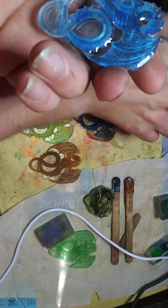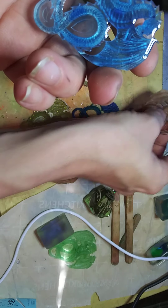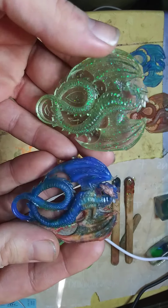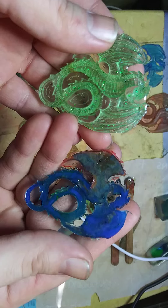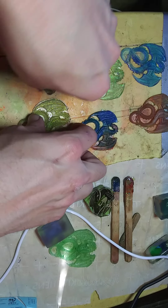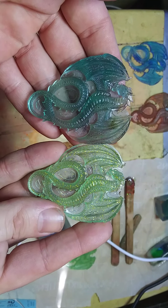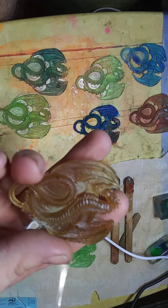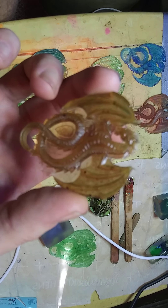I don't know if I showed the back of this one — unfortunately this one still didn't cure all the way or correctly. Some of these turned out really well. If it wasn't so early I'd be able to tell from the light from the television to see if some of these will actually glow.